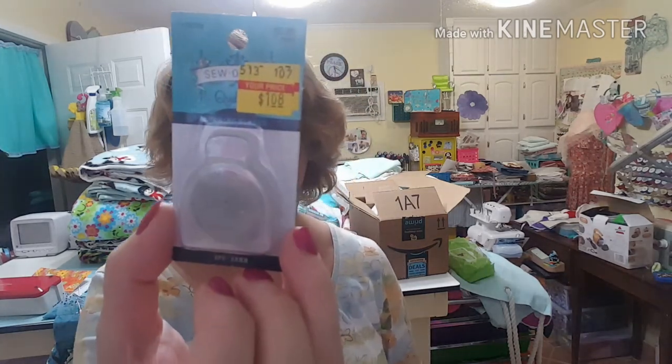They had fat quarters half price so I got some — all a dollar each. I also got scoring blades for my rotary cutter, 28 millimeter — I got two of them for $1.08, regularly $5.99. The fat quarters are all so pretty: owls, ladybugs, flowers, birdhouses — it was hard to decide which ones to get.